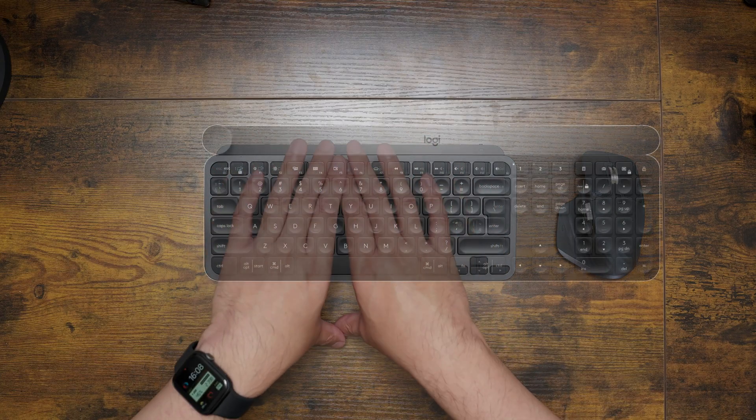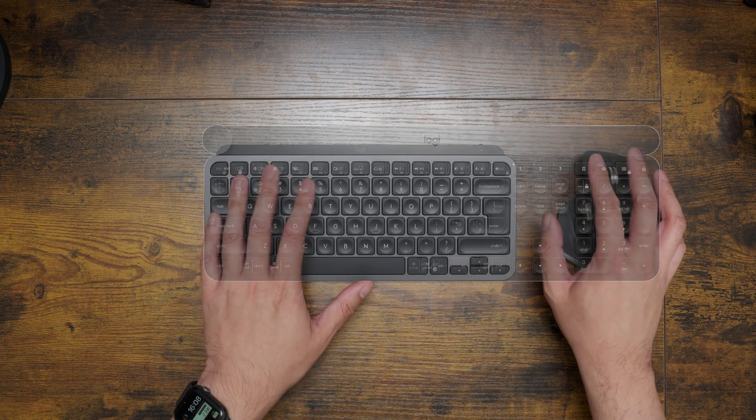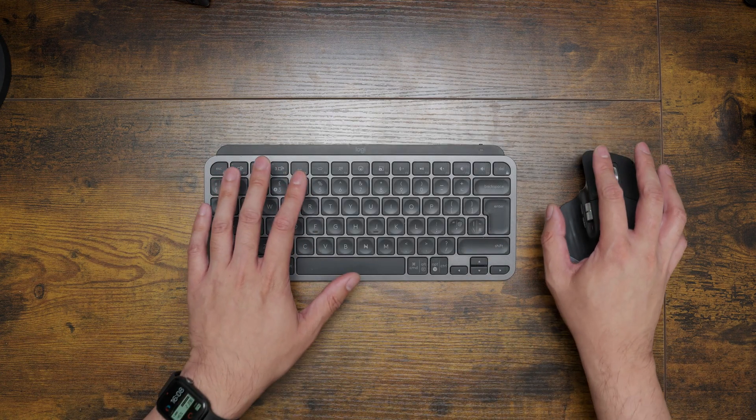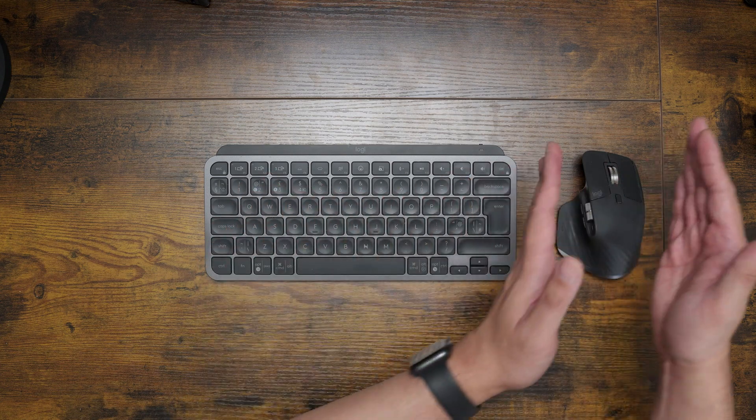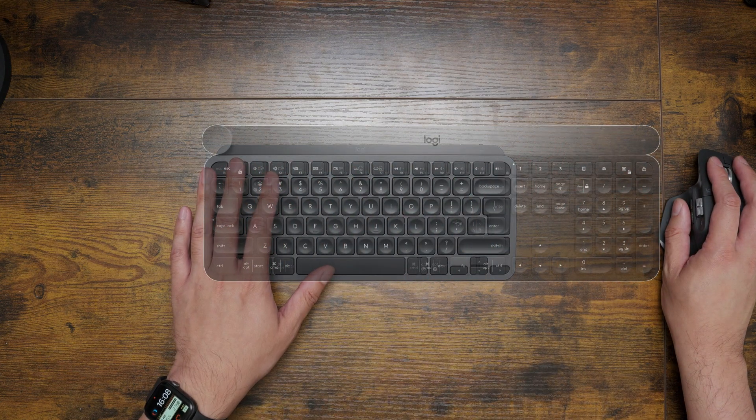I didn't actually like the Craft in the end. I found it very impractical and it didn't serve my purpose. The numpad pushed my mouse hand further over, which felt unnatural. Around that time my cousin was into mechanical keyboards and brought a few around for me to test — I really enjoyed the feel and the sound.